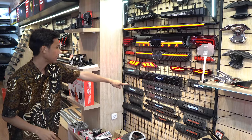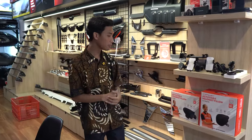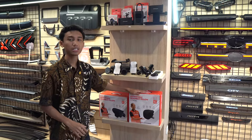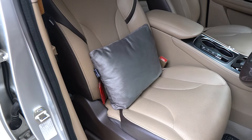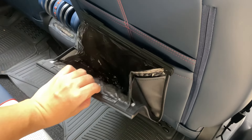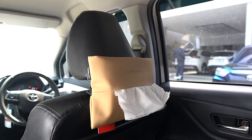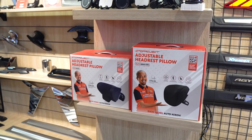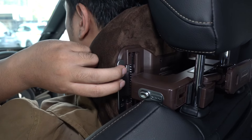Yang nggak kalah menarik, kita juga ada beberapa aksesoris universal untuk bikin mobil kalian makin nyaman — dari mulai bantal mobil, tempat sampah, tempat tisu, dan banyak lagi. Yang lagi dipajang sekarang ada headrest, cocok banget supaya kalian nyaman saat nyetir.